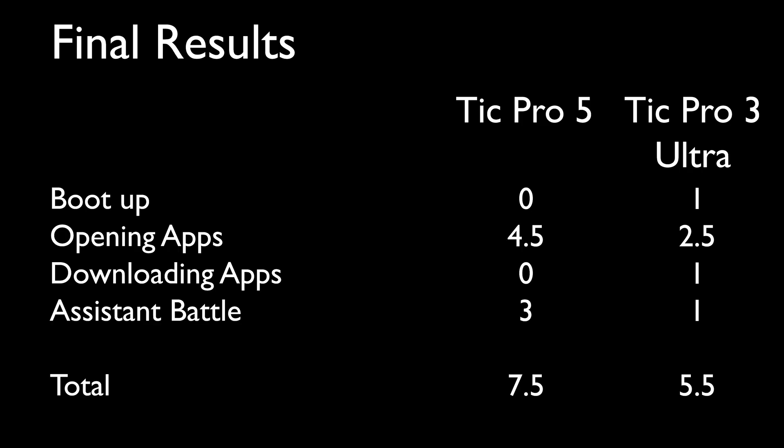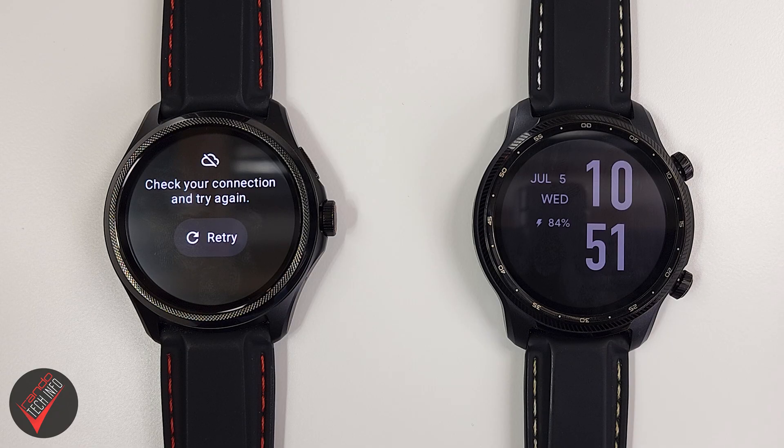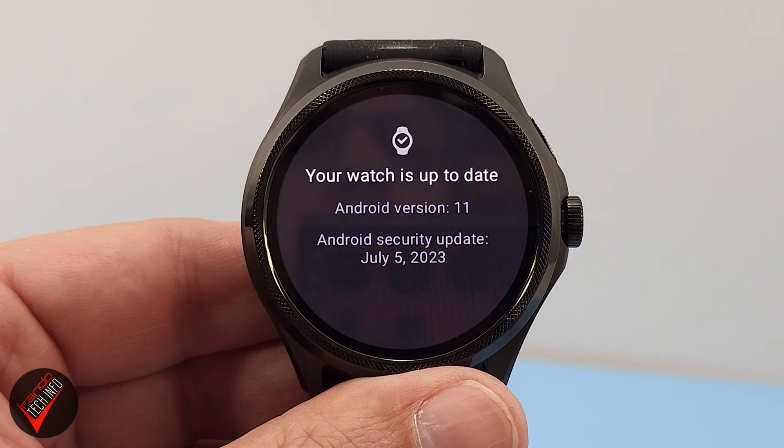So at the end of the day, what have we learned? If you just look at the data, you would conclude that the Pro 5 took the win. But in reality, the results aren't that simple. The Pro 5 got most of its points when opening apps and during the assistant battle. Even though it was often faster during those tests, it usually was by less than a second. Then there are the connectivity issues the Pro 5 had repeatedly — and in my time reviewing the Pro 5 over the past month, this is indeed an ongoing issue, even after the latest software update. And let's not forget that both watches are running different digital assistants, which makes the assistant battle results even more questionable.